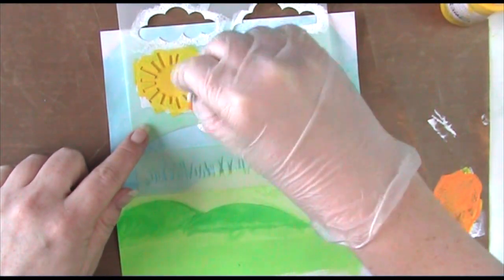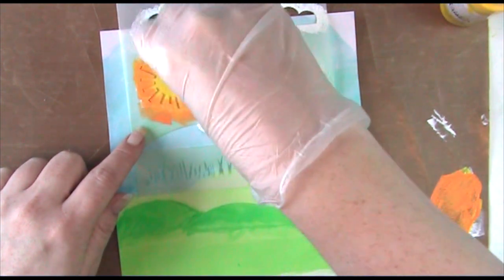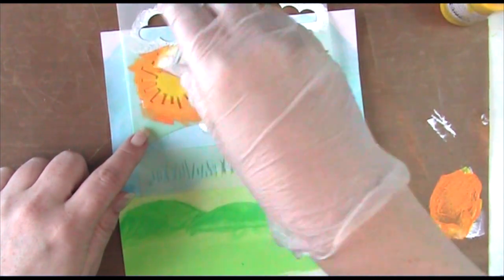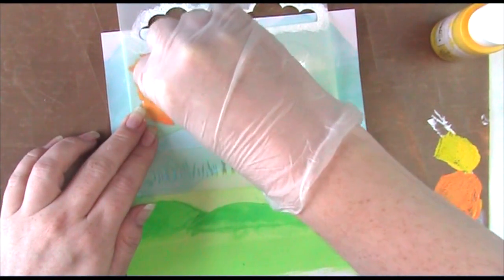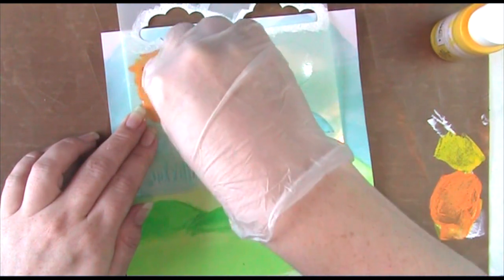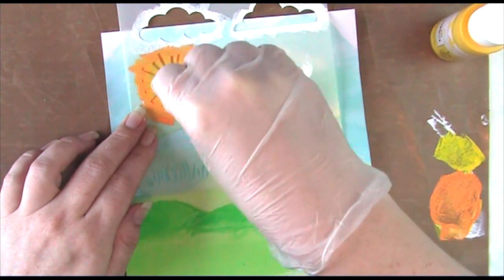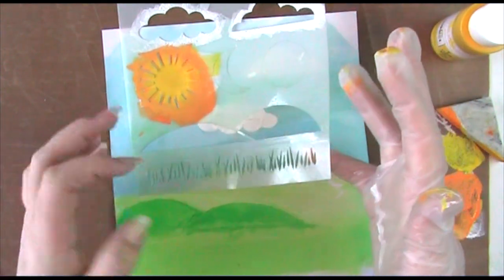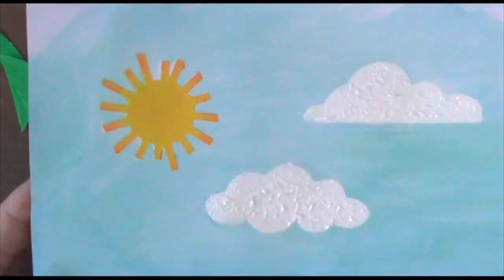Next we're going in with our orange around the little edges of the rays. It's quite difficult because there are other elements in the way, so we've gone in a little further than I'd want, but that gives me the opportunity to go back in with the yellow. Going over almost all of the sun again, leaving just the very tips orange — where the two cross over you get a mixed tone between the orange and yellow which looks really cool.